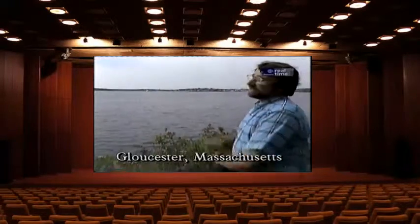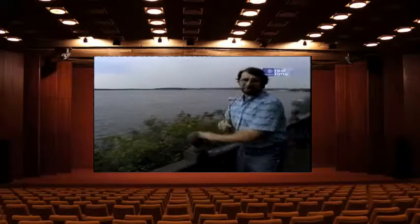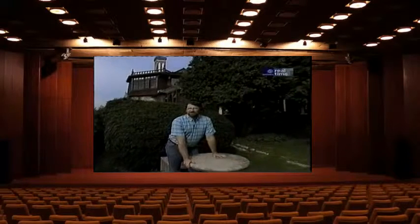You're looking at Gloucester Harbor, about 20 miles northeast of Boston. On this granite outcropping sits Beauport, the home of Henry Sleeper, an early 20th century interior decorator and antiquarian. Today it is looked after by the Society for the Preservation of New England Antiquities. Inside is a treasure house of antiques and decorative arts.